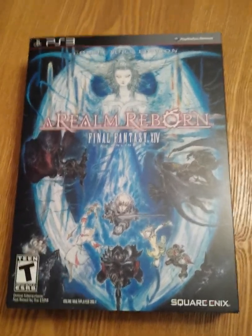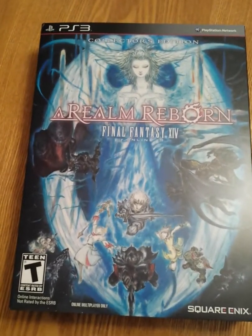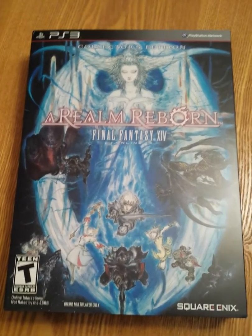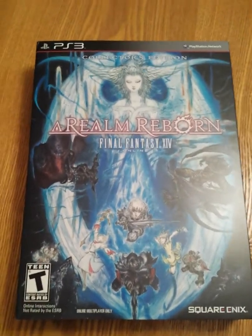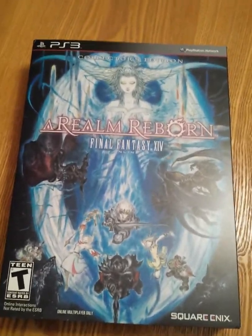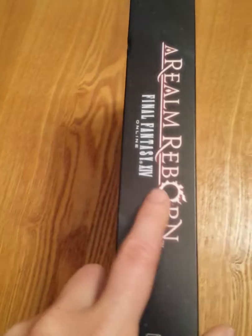What's up everybody, this is Bruce aka Geektacular with you once again in another quick unboxing video today. We're just going to be looking at the brand new Final Fantasy XIV: A Realm Reborn PS3 Collector's Edition. Just got this yesterday — it just came out — so I thought I'd show you what all you get with the new FF14 ARR Collector's Edition.